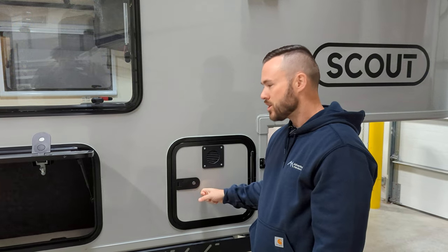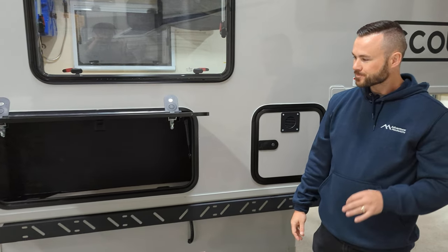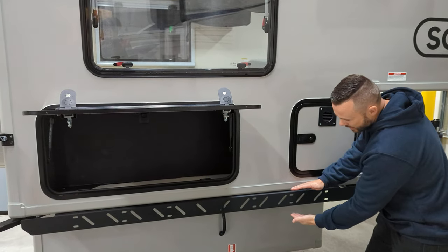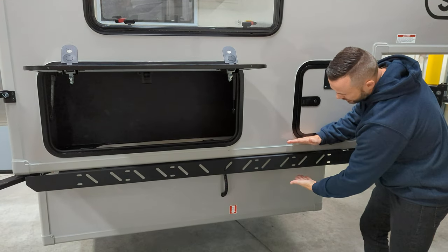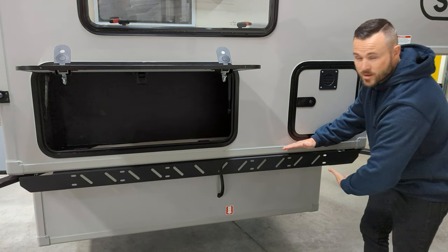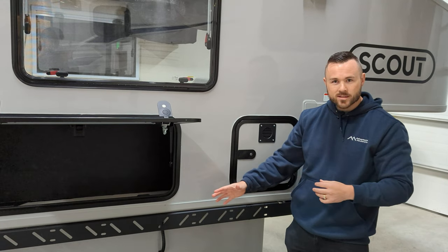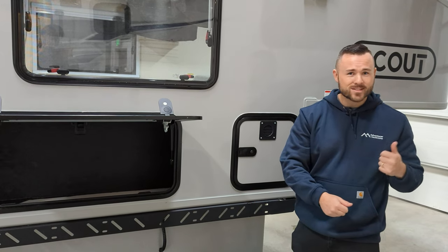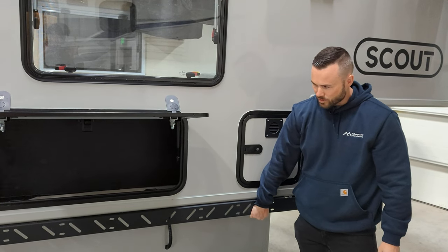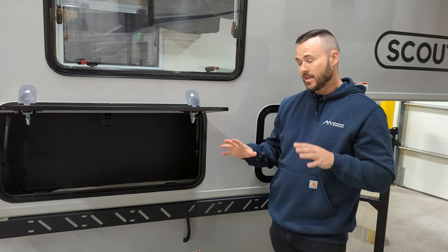The propane compartment is always vented and not lockable — that is a code requirement, not our choice. This camper has the bed rail runner option, which fills the gap between the box of your truck and the camper. It improves the aesthetics and looks really nice, but you can also install gear to it: Max Trax, a diesel Rotopack, a shovel, an axe — whatever you want, you can strap it to the bed rail runner.